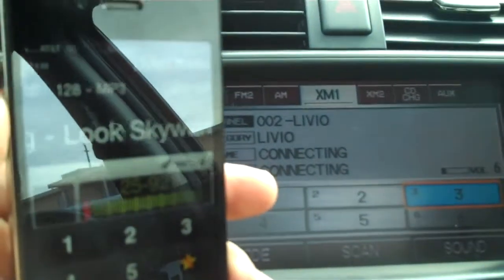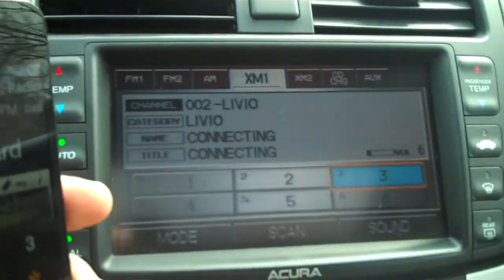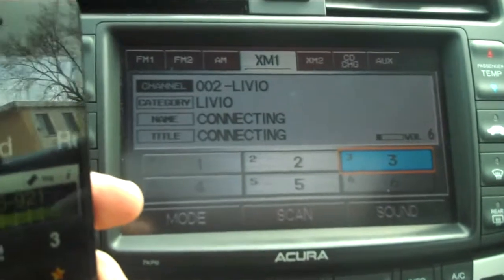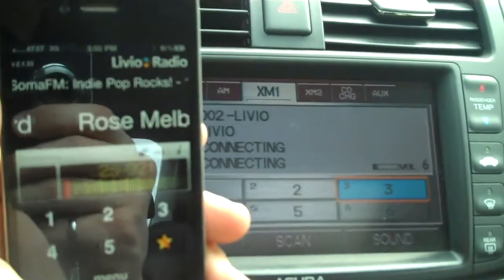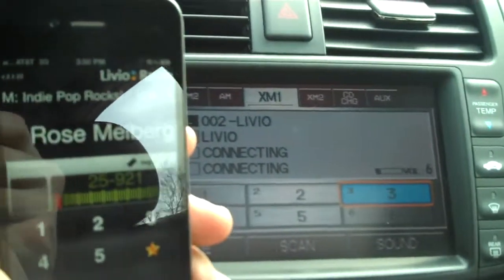Again, this is a demonstration of Livia Radio integrated into a factory Acura head unit. Pretty sweet stuff. This will be shipping in the next couple months — definitely stay tuned for more information. And best of all, no monthly fees. So say goodbye to satellite radio, here comes the internet.